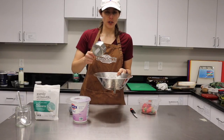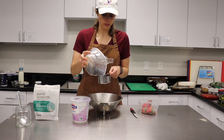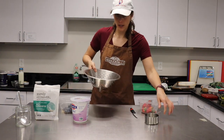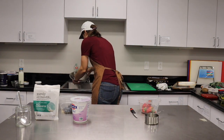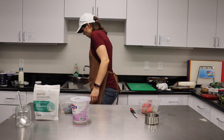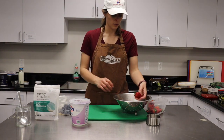We're gonna make parfait. Put your cup of strawberries and cup of blueberries into the colander like so. I'm just gonna break them off. Put your colander on the cutting board.